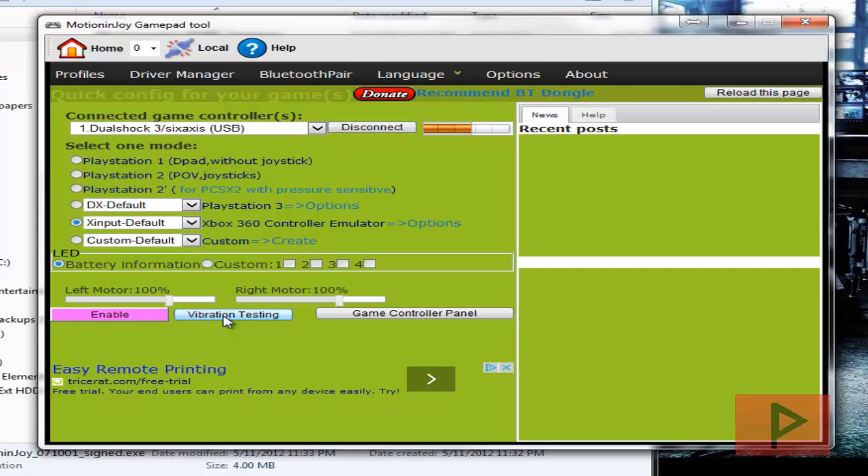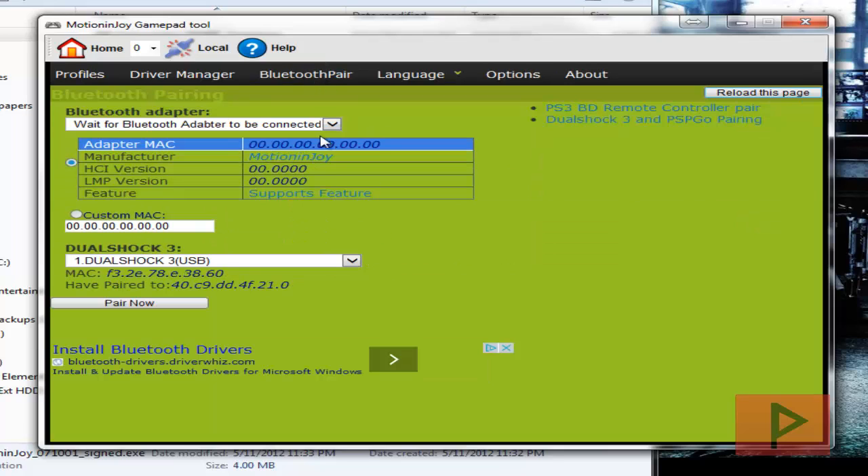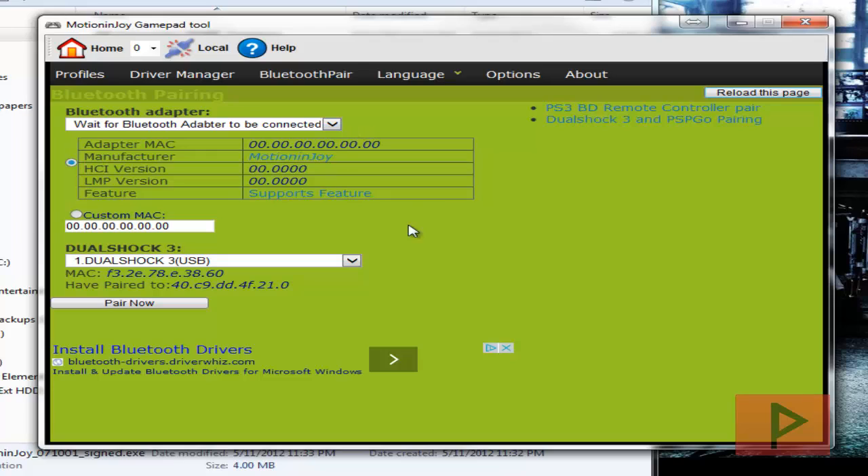You may be able to hear that — that's my controller vibrating. If you want to use Bluetooth, make sure you have your Bluetooth dongle already connected. When loading the driver for the controller with Bluetooth, select both boxes that show up and load the drivers. Then when you do the Bluetooth pairing, it will show your compatible Bluetooth device and you click Pair — it pairs automatically. Disconnect the PS3 controller from USB and it's paired wirelessly. There's a Bluetooth wiki with a list of all compatible Bluetooth dongles that work with MotionJoy.